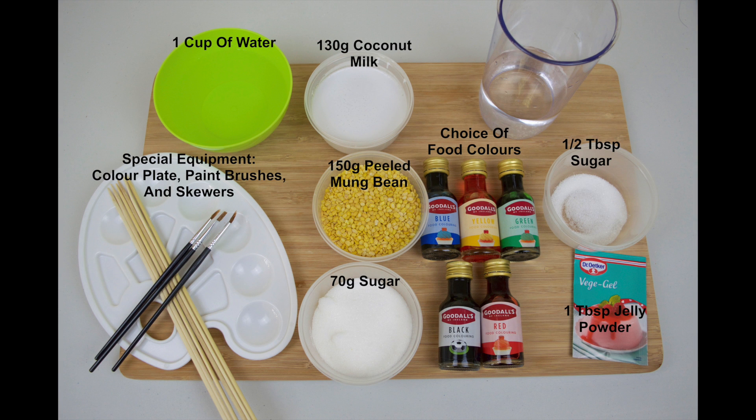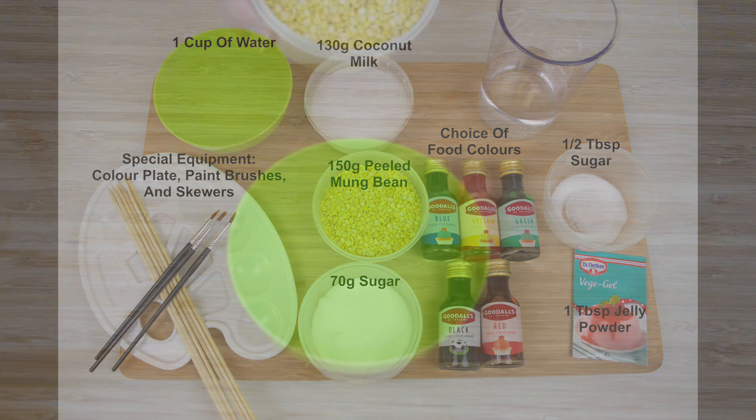The ingredients are on screen now. As always, full details and the ingredients are available on our blog — I'll post a link to that in the description box just below this video.